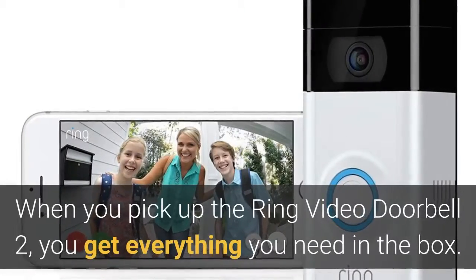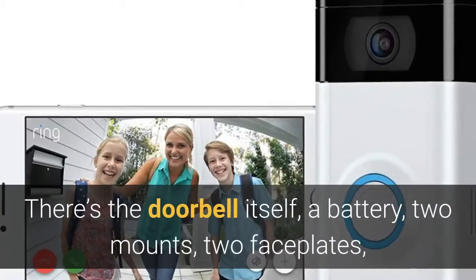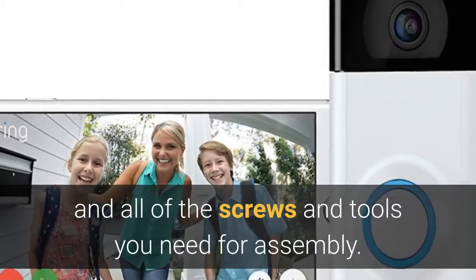When you pick up the Ring Video Doorbell 2, you get everything you need in the box. There's the doorbell itself, a battery, two mounts, two faceplates, and all of the screws and tools you need for assembly.